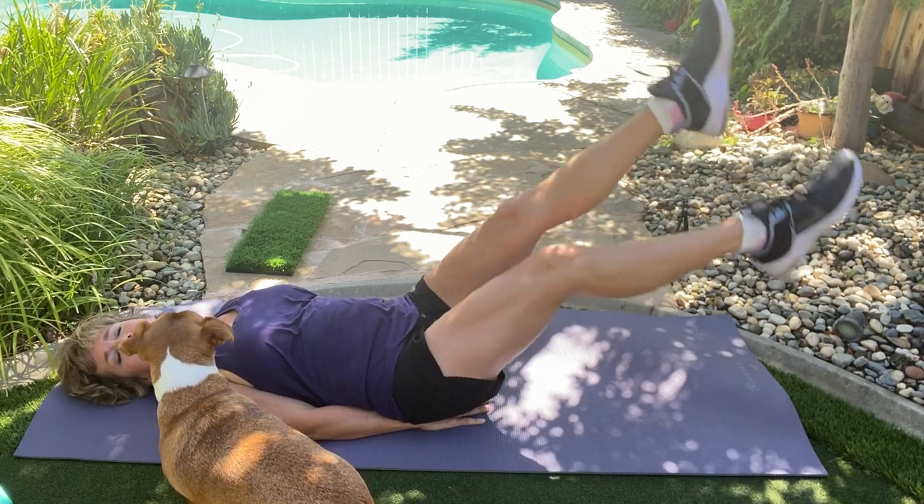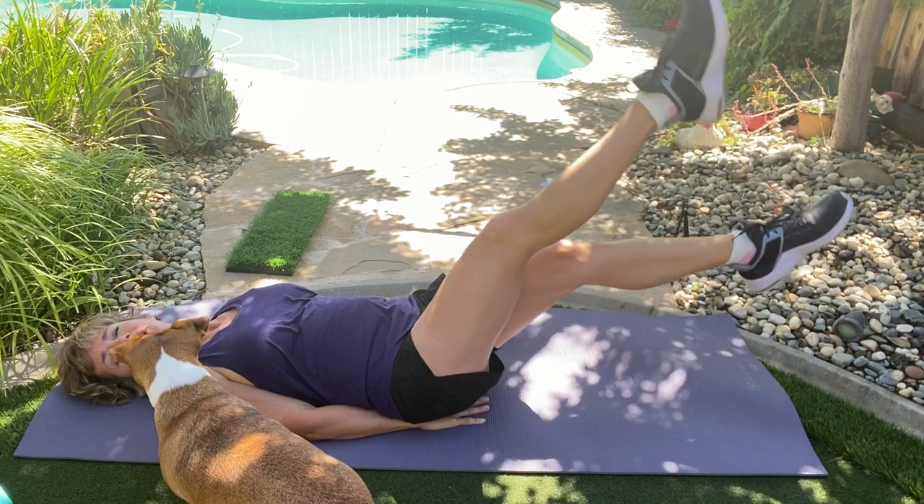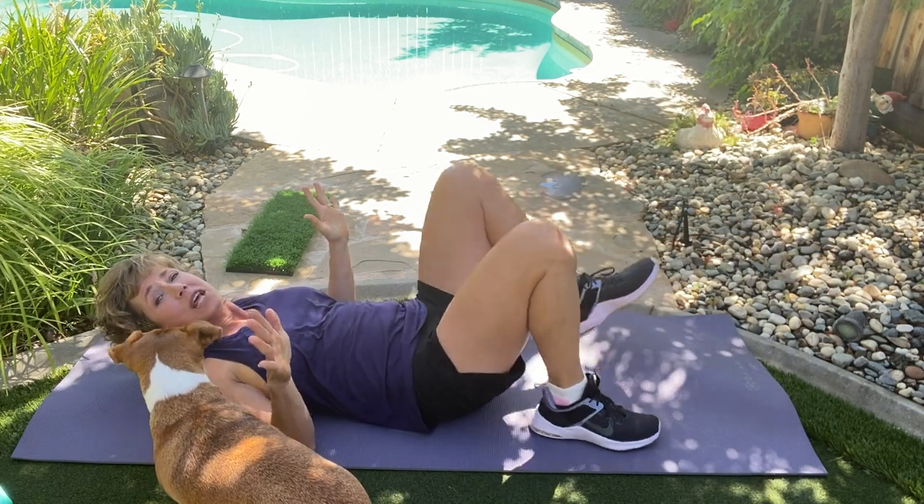Here's four, three, two, one. One more set of each and then we are done.